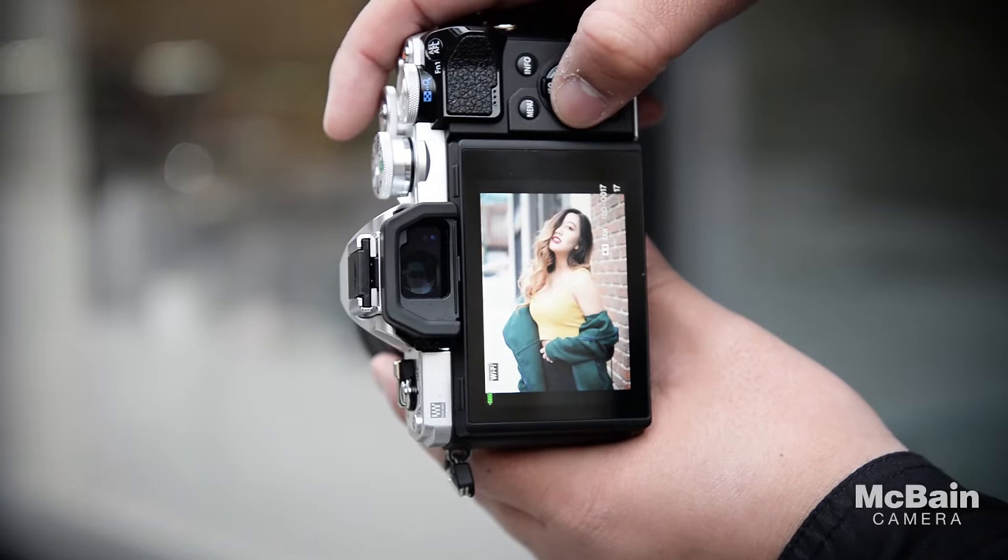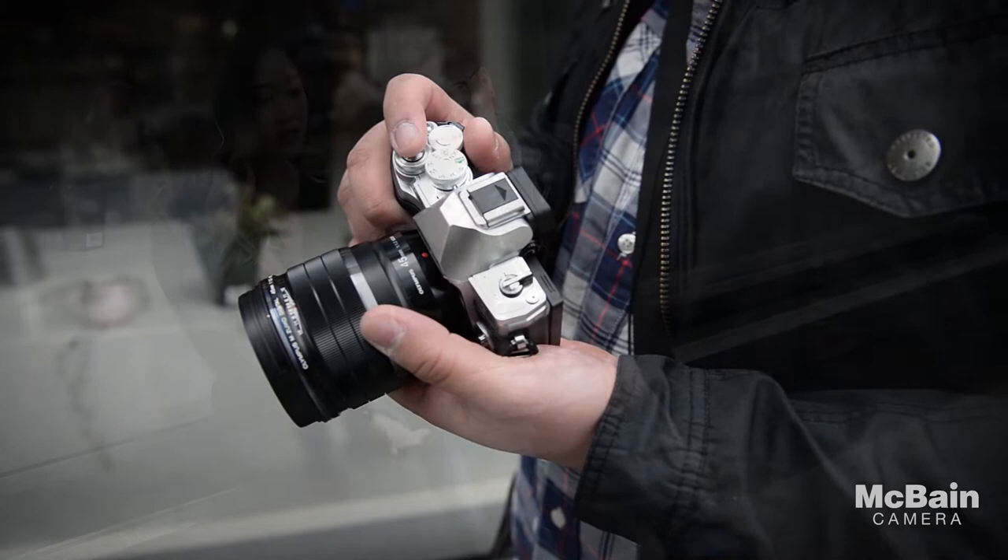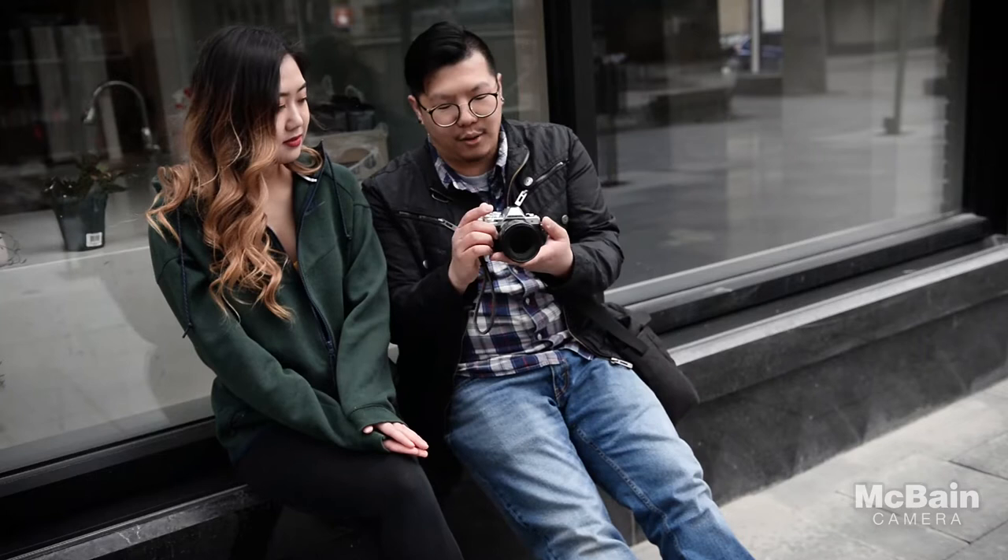This camera is just blazing fast. What's neat about this guy is even though it is Olympus's entry-level body, you do actually get dual function dials as well, which is really quite a neat feature. A lot of Canon and Nikon equivalents don't quite have that, so I find it's really nice.